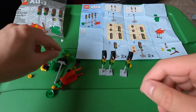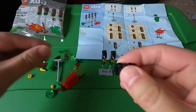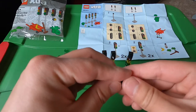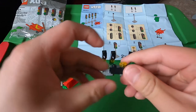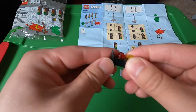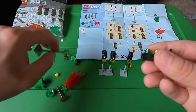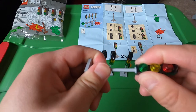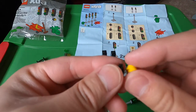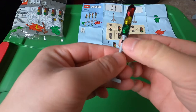We need two of these. Green, yellow, red, and a cap — put it on the stick. Then add this hook and a yellow, just like that.